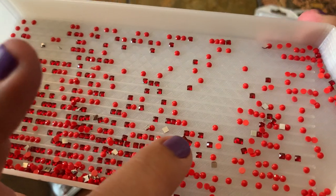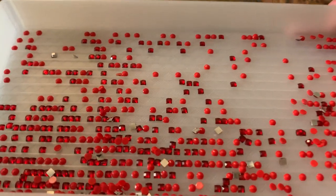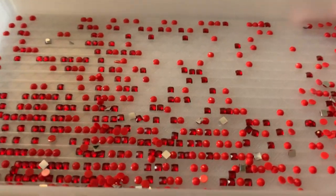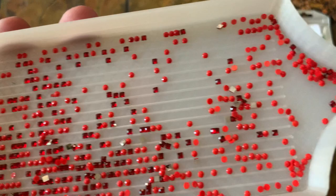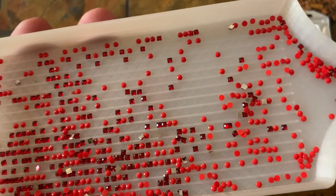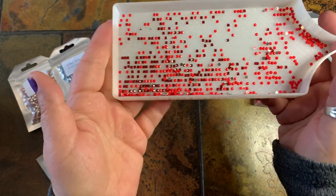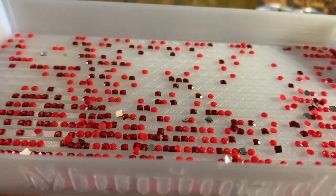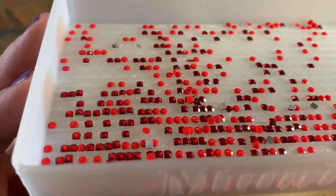You can see here — even without nails — the highlights of the stones match the same color. Let me turn on my ring light to see what it looks like in the lighting. Yeah, you can still see the highlights are the same color. This looks much better.